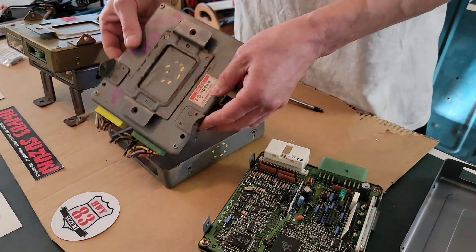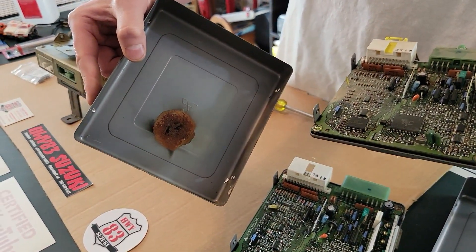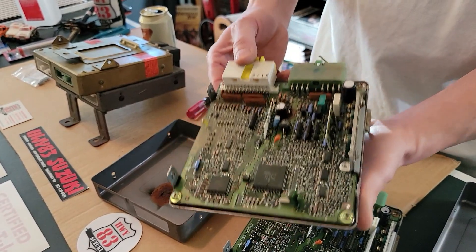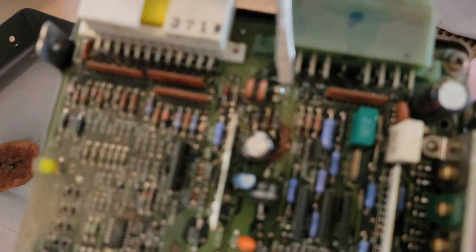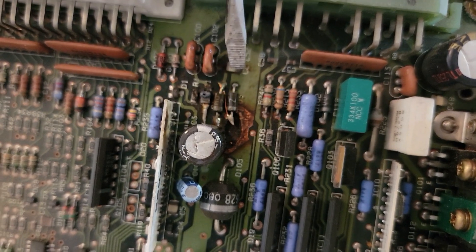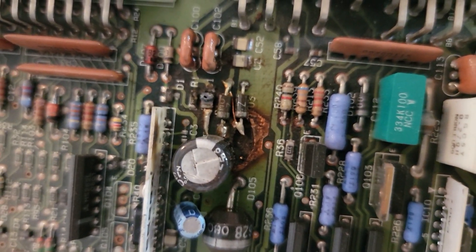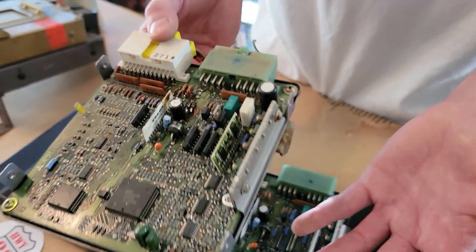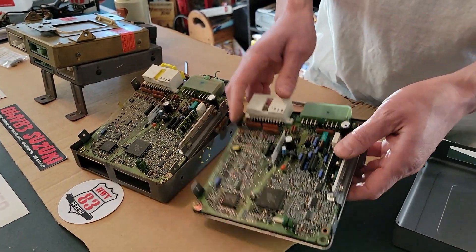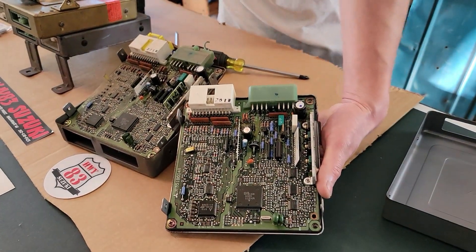Now let me show you another one — I popped this ugly beast off and look at that. Looks like someone's been smoking up. This one caught on fire. This capacitor burnt through the board — that's catastrophic failure. This one you're not going to be able to repair because it burnt through the board, so it's probably just junk. This doesn't happen that often, but you've got to catch it before it gets too bad.